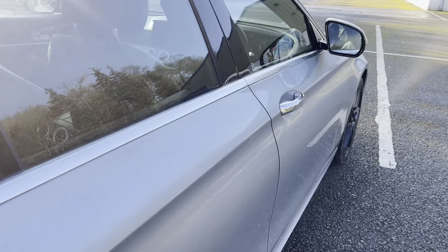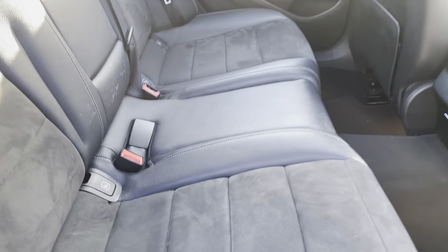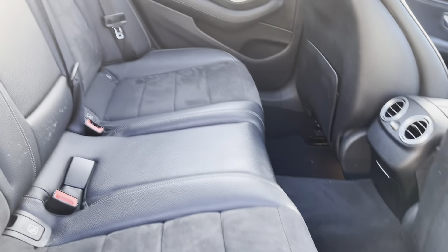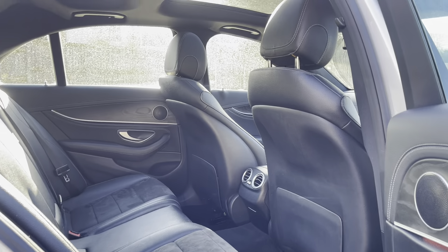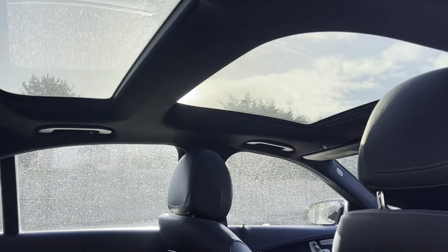Going on into the interior, you have really nice half leather, half alcantara seats with white contrast stitching. Mercedes is always on point with the interior — it gives you that premium feel. We also have a dual sunroof, one in the back and one in the front.